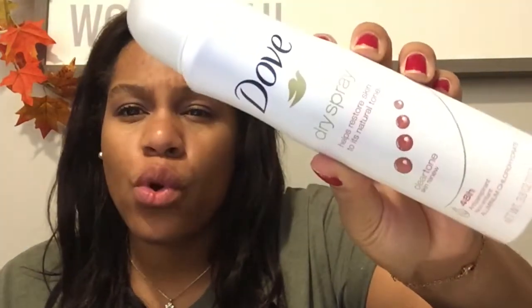They also included a full-size dry spray deodorant. It says it helps restore your pH balance and natural skin tone and works up to 48 hours. I've never used this before and I'm excited because the deodorant I use now doesn't have those aspects. My skin has gotten completely better — way smoother. I'm always trying to keep my skin tone even, so I'm really happy about this product.